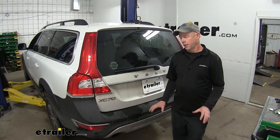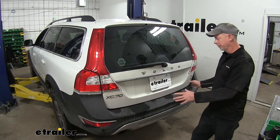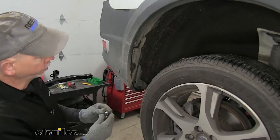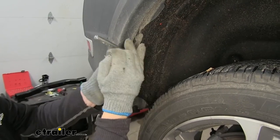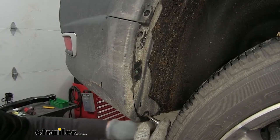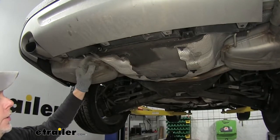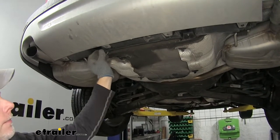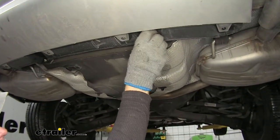To begin our install, the bumper cover from here on down has to be removed from the vehicle so we can install the hitch behind the bumper beam. We need to remove four screws on each side using a T25 Torx bit, then repeat the same process on the other side. Moving underneath the vehicle, there are two plastic fasteners to remove — you can do it with your fingers or use a 10-millimeter socket.